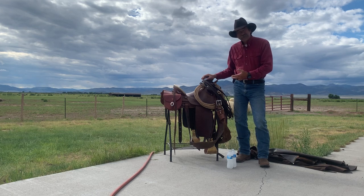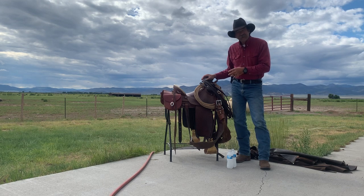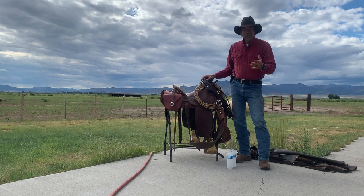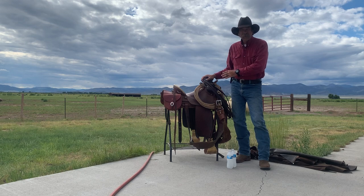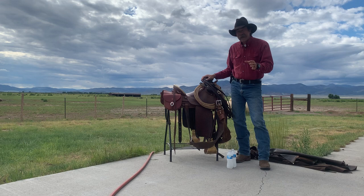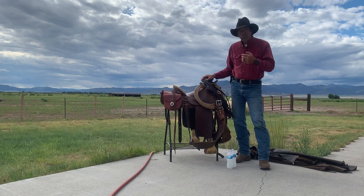I thought I'd do a quick video on what it is to get ready for something like this, especially after a lot of riding. I was going to clean my saddle, but I got it out and looked at it and decided not to. It got rained on two or three times, but it doesn't need oiled or cleaned right now because I keep my saddle thoroughly oiled. If you keep your gear cleaned and oiled as you go, it's easy to touch up when needed. I decided I'm not going to clean it tonight — I'll do that when I get back because I know what I got coming up ahead of me.